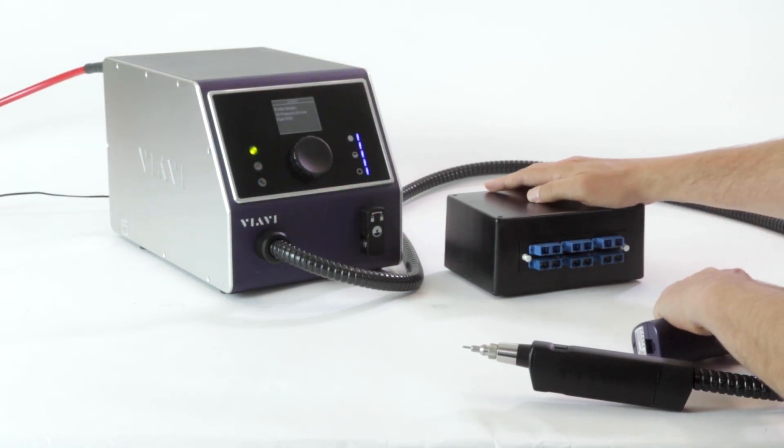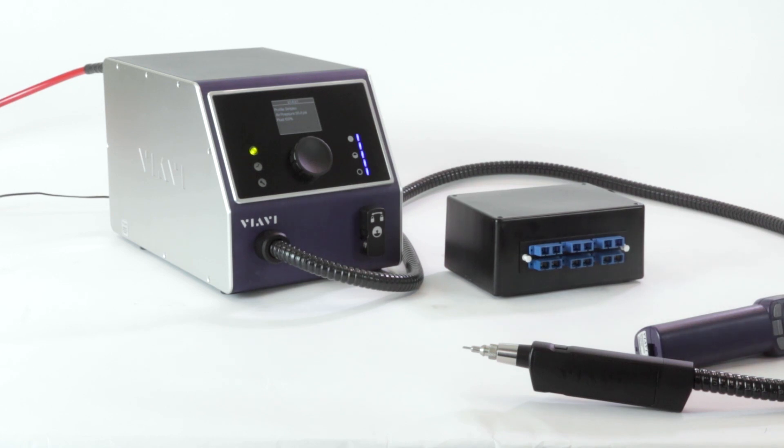That's a quick demonstration of how you can use the Clean Blast Pro to clean the bulkhead side of simplex connectors. We've now demonstrated cleaning both the patch cords and the bulkhead sides of simplex connectors.